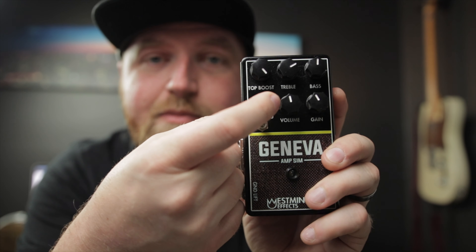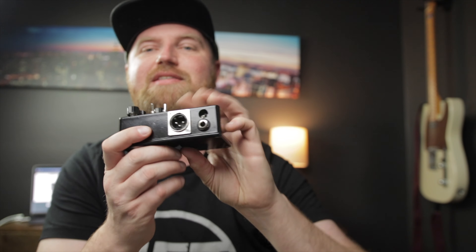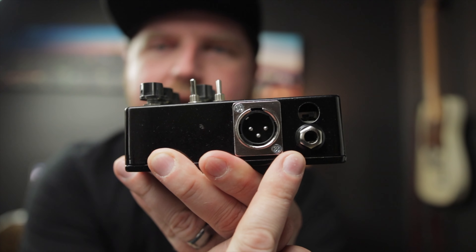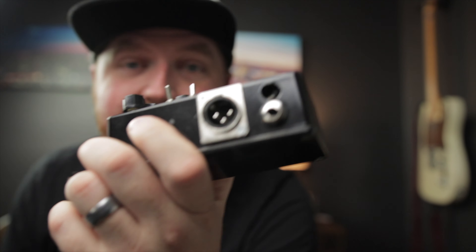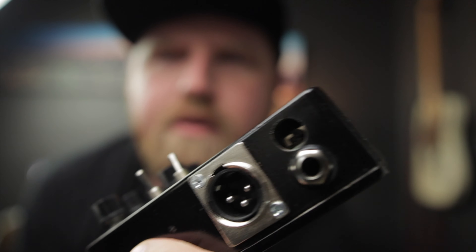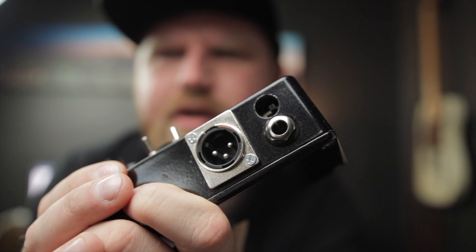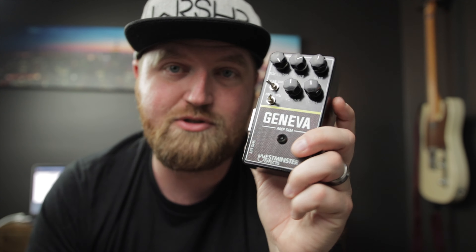That leads us to these little toggles. On the top we have cab sim, and you can turn that off or on. And right here we have a drive-through — I'll explain this more in a second. On the side we have a quarter-inch out, but we also have an XLR out, which is something a lot of people in the HX Stomp world wish it had. Well, this has it. And just like a direct box, it also has a little ground lift switch right in there. So you can use this several different ways — it's actually a very versatile little pedal.